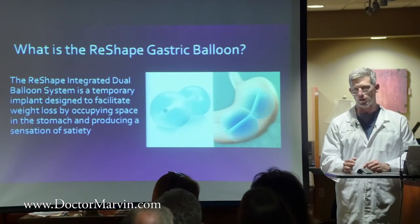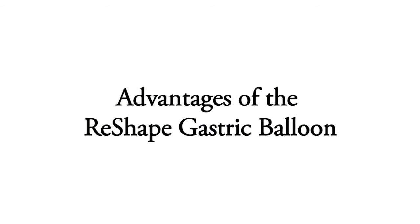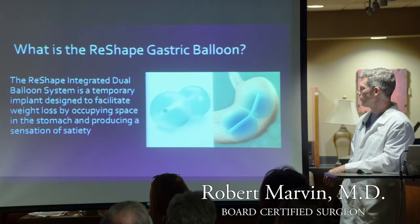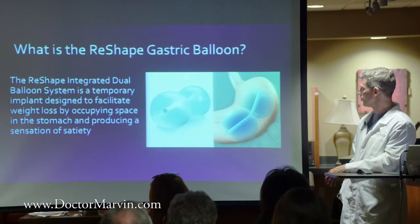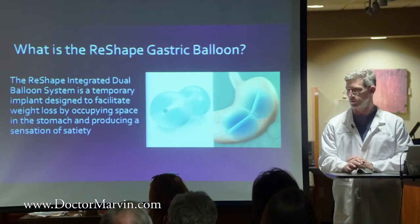The weight loss has been shown to be more than twice as effective as diet and exercise alone with the ReShape. The balloon is a dual balloon, temporarily implanted, and it occupies space to create a sensation of satiety. So you feel full with the balloon — if you eat a little bit of food, you should feel very full and be able to stop, which is very effective for portion control.